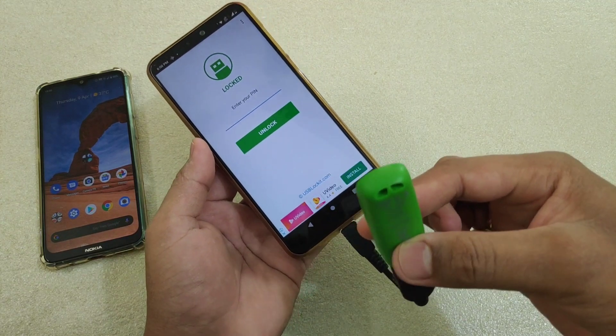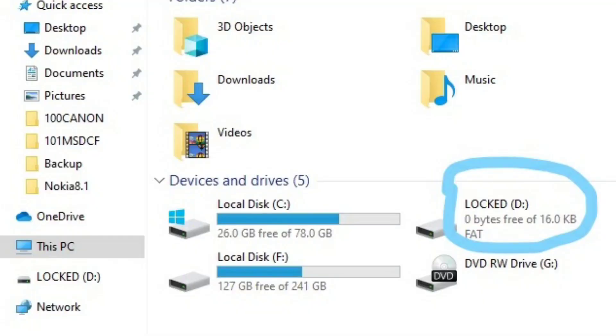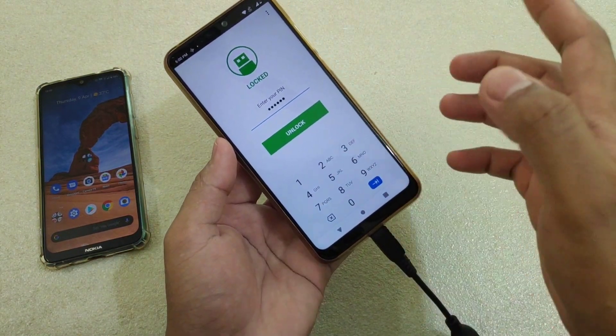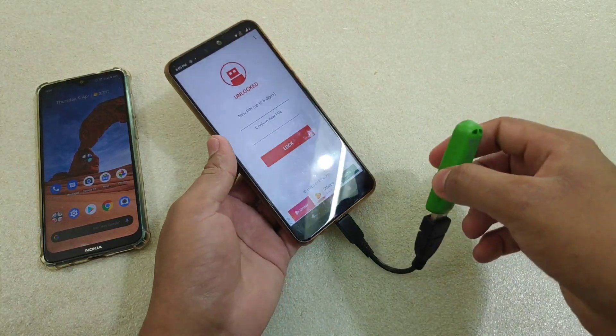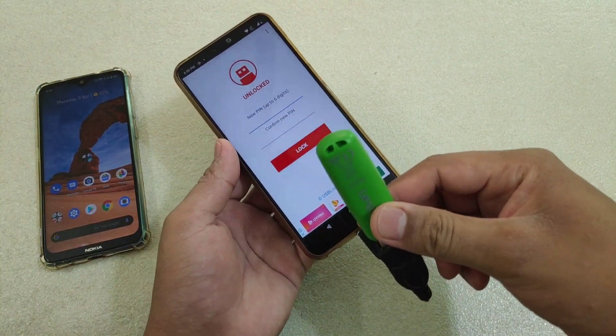Now suppose if I connect this device to my PC, here you can see on the screen that it is shown as locked. What I have to do is insert it again and then unlock it — 1-2-3-4-5-6 — tap Unlock, and you can use this device anywhere you want. I believe this is going to help those people who carry data in their USB drives.